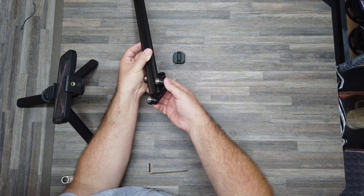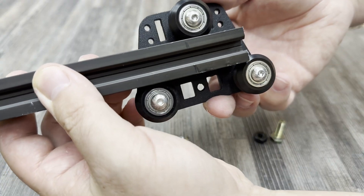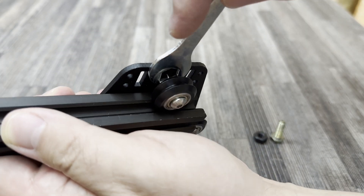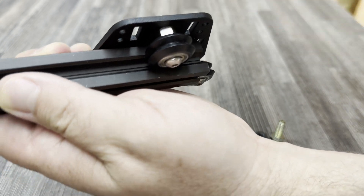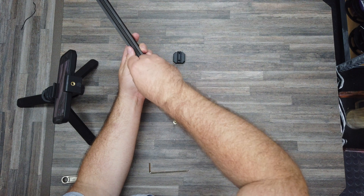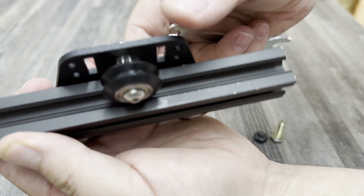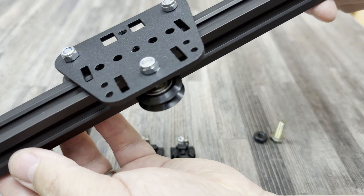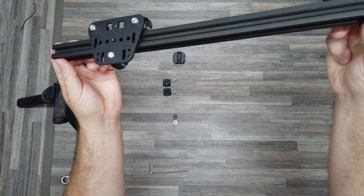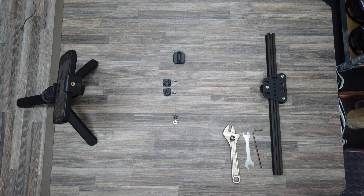If you are as unlucky as me, you might find that your runner won't fit onto your profile. But not to worry — you just have to adjust the eccentric nut. Just be patient and adjust that eccentric nut until the whole runner just suddenly slides on. You want the runner to be able to move freely, but you don't want it to just slip off — a little bit of resistance is required.